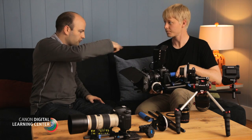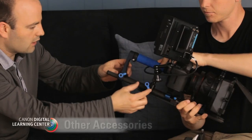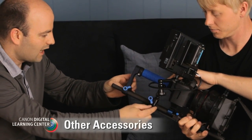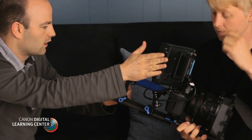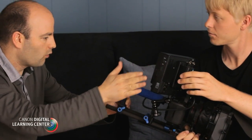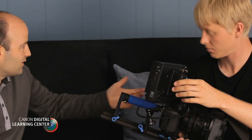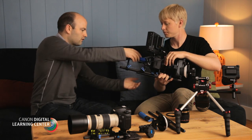Over here on the other side, we have another accessory also attached to one of the 15mm rods, which allows us to attach a little arm. On this arm we have a monitor for the operator, or we could have it set up for pulling focus for that type of situation.